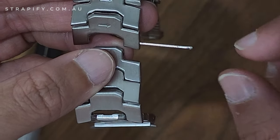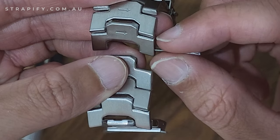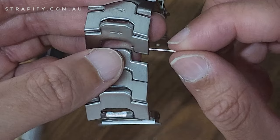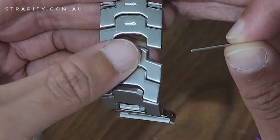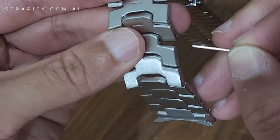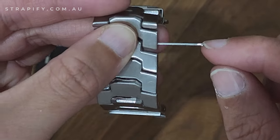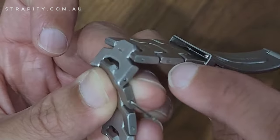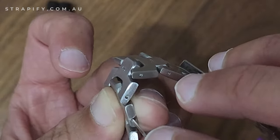One thing to note is that the bulged end needs to go back in the same way. The arrows point to the right, so the bulge should come through on the right-hand side. If there were no arrows, look at the screw-looking end and make sure it goes on the same side.